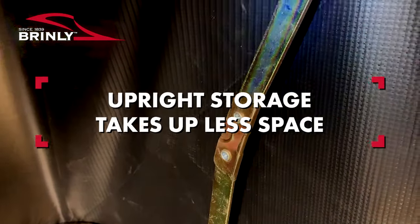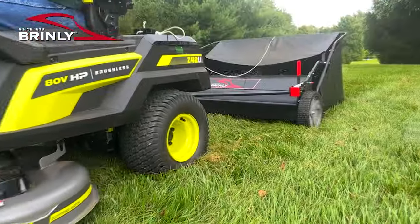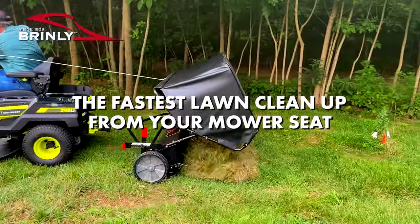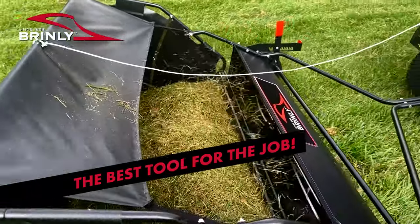Collapsible hamper braces allow for upright storage, taking up minimal space in your garage. For the easiest and fastest lawn cleanup from the comfort of your mower seat, the Brindley 54 inch lawn sweeper is the best tool for the job.